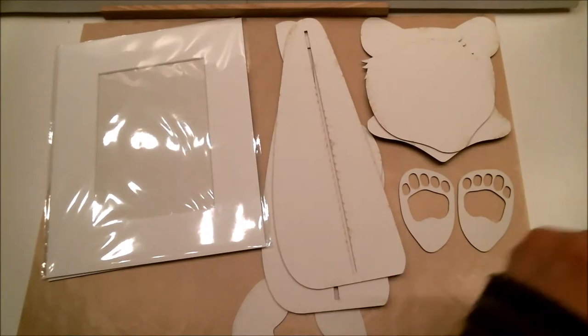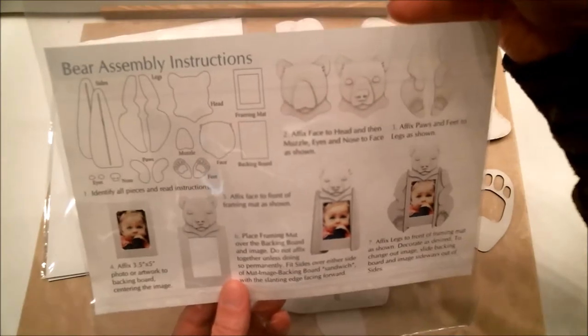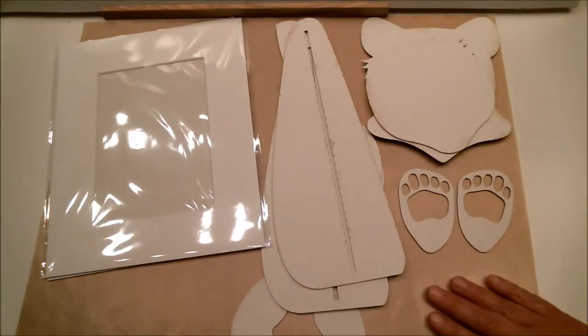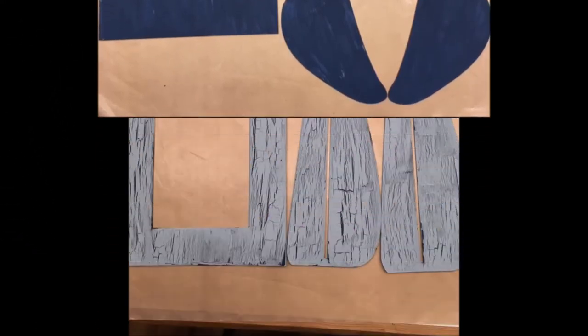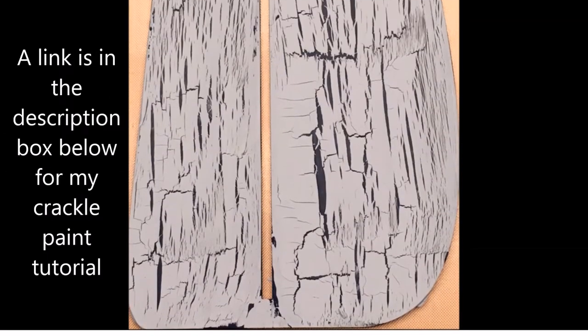You also get the assembly instructions so you know what you're doing, and it's really easy — it says on the front that it's great for ages 10 and up. The first thing I did was give all the pieces a coat of paint to get them ready for the crackle paint technique, which gives pretty much anything an awesome distressed look. If that interests you, I have a link below to a tutorial I did on how to do it.